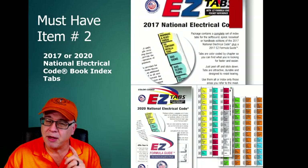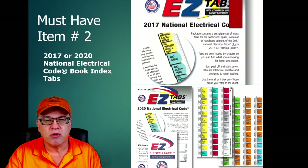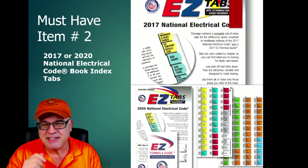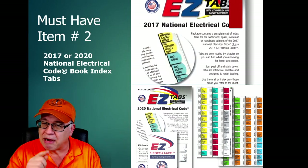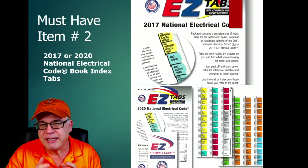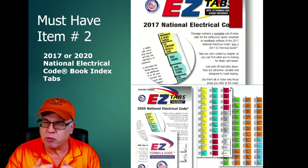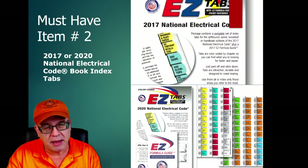My number two must-have is tabs. Whether you're on the 2017 code or the 2020 code, the best tabs I've found are the Easy Tabs. Again, in the description I'll put a link to where I recommend you purchase these. These tabs are well written, easy to understand, and the color coding system allows you to get to things really quickly when you're in a stressful situation during an exam. I highly recommend the Easy Tabs.